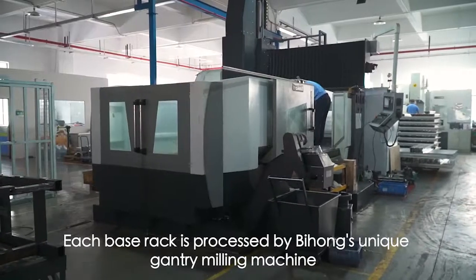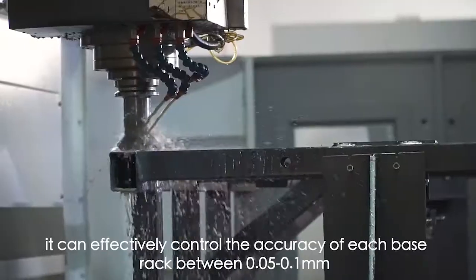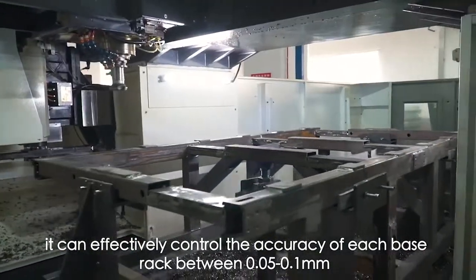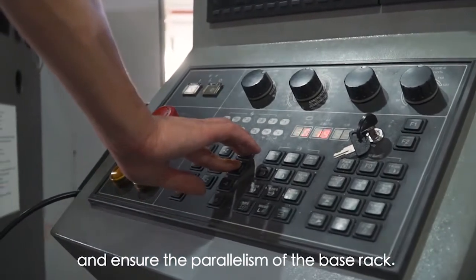Each base rack is processed by Bihong's unique gantry milling machine. It can effectively control the accuracy of each base rack between 0.05 to 0.1 mm, and ensure the parallelism of the base rack.